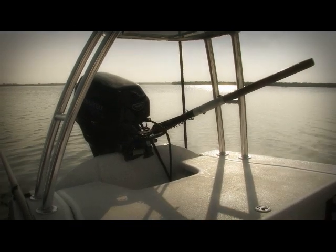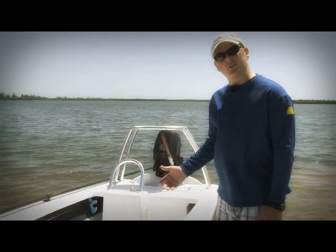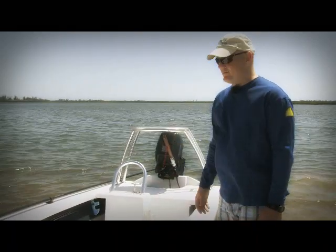This boat package will run you about $8,200 as you see it rigged here. Each one runs a little different based on what the customer's needs are, but that's the motor, boat, and trailer.